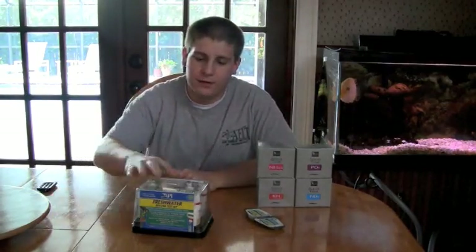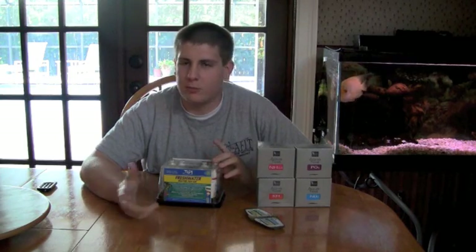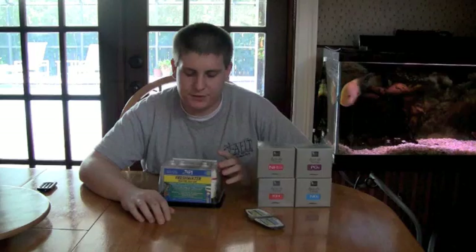Hi. Thanks for watching Aquarium Tech. Today I was just going to do a general video on test kits. I've gotten a lot of questions about it — it's come up in many discussions, so I figured I'd do a little video on it. Anyways, we'll jump right in.